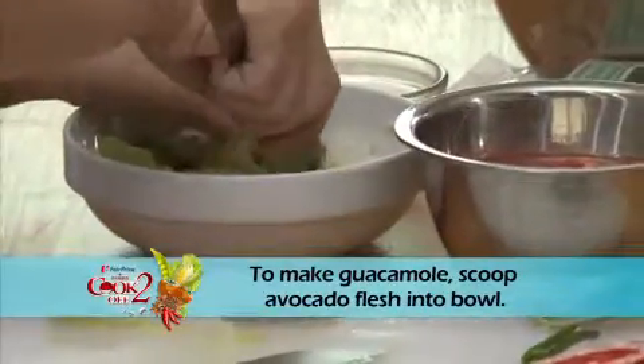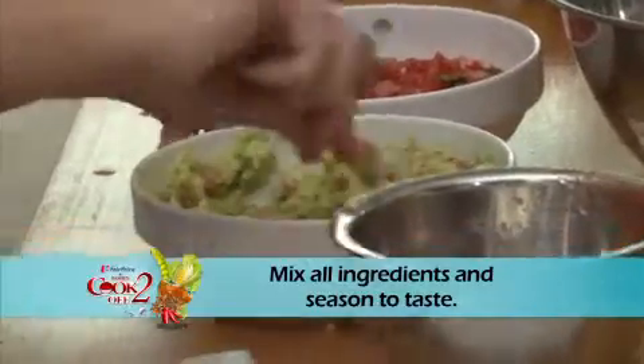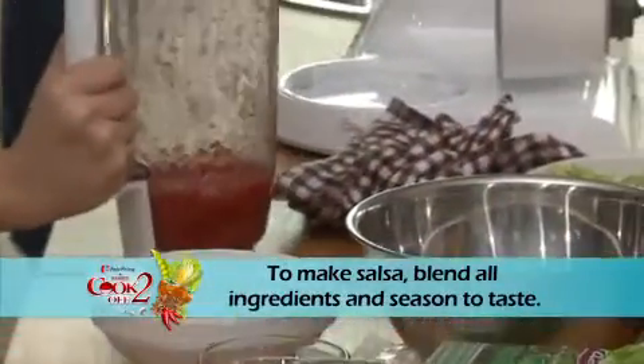To make guacamole, scoop avocado flesh into a bowl. Mix all ingredients and season to taste. To make salsa, blend all ingredients and season to taste.